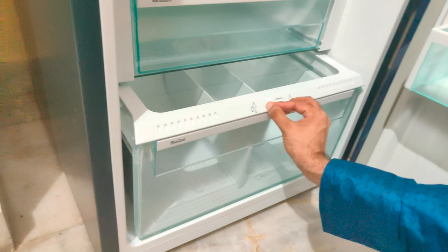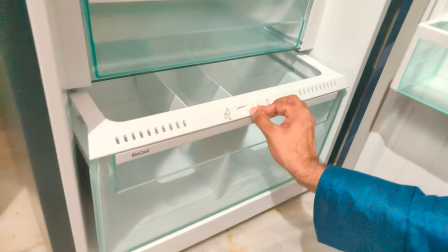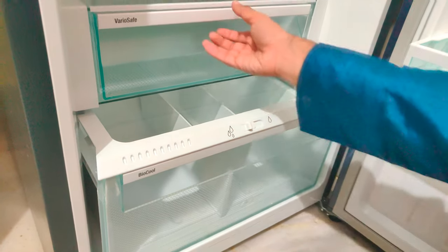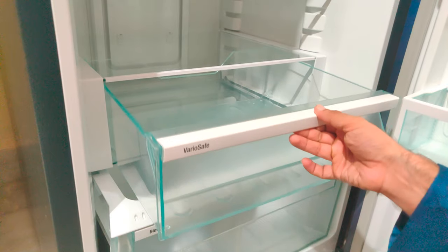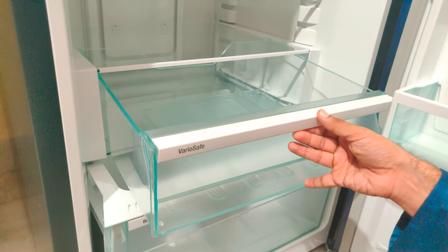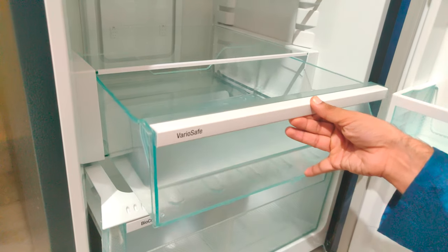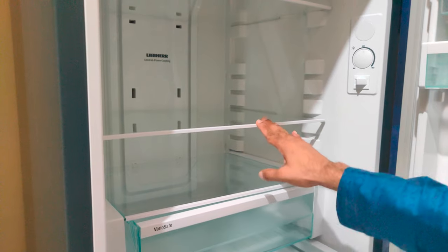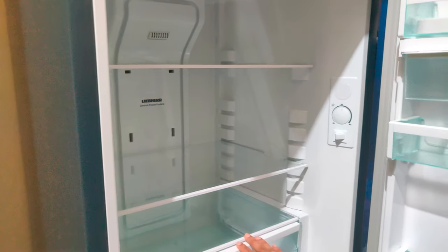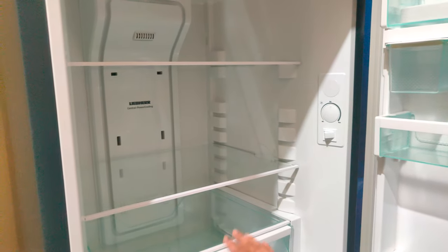This one is the moisture control — like humidity control inside the vegetable box. You can just slide it for maximum or minimum. We also have one more box to keep extra stuff like milk and other packets — you can keep it here safely. And there are two extra racks here with ample space to keep your stuff. This is a 265-liter refrigerator.